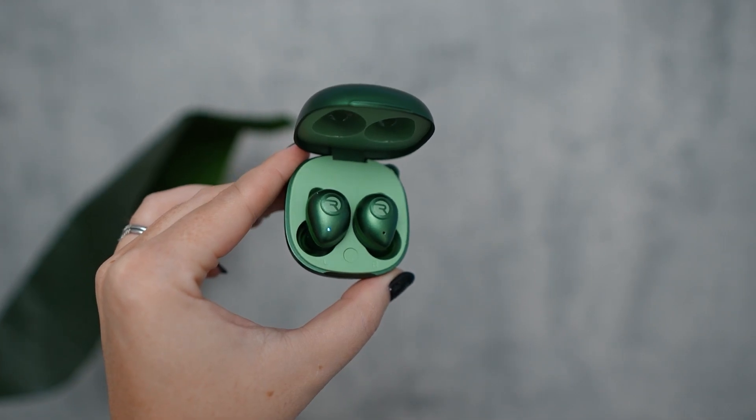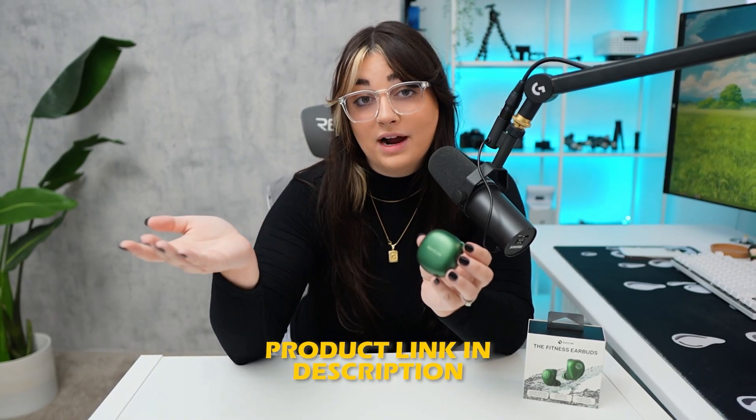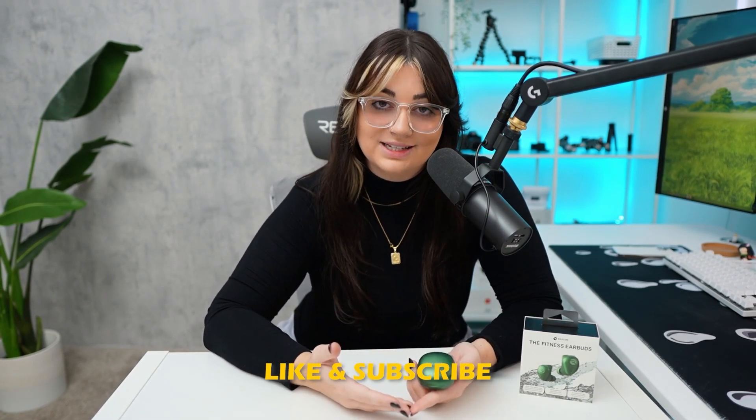And after giving them a try, I can see why they are a highly rated choice on Amazon. If you want to check out the Raycon Fitness Bluetooth earbuds or other highly rated options on Amazon, make sure to click the link down in the description. And don't forget to subscribe to see more videos like this one.